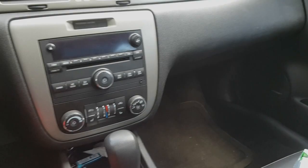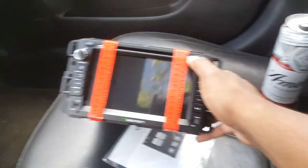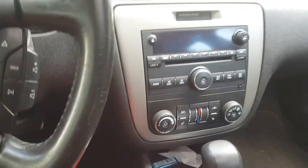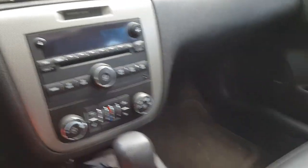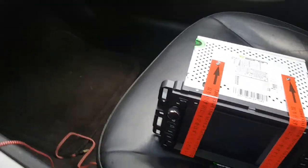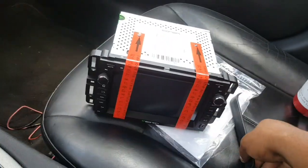What's good, it's me again, Sheno 4757. If y'all ain't watch my unboxing video of this EON head unit that I'm about to put in this 2006 Chevrolet Impala, y'all need to check that out so y'all can see everything in the box. This video is specifically on how to install this unit.